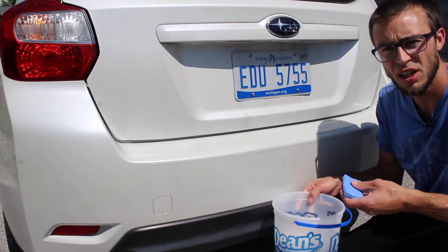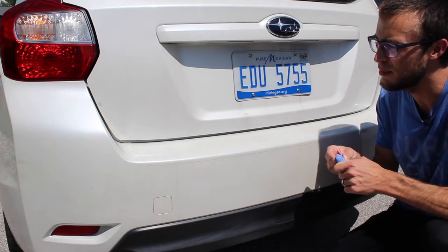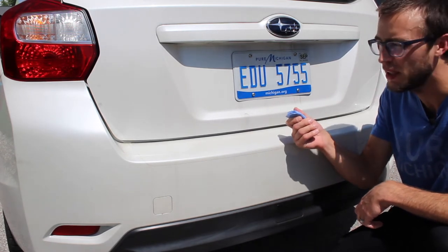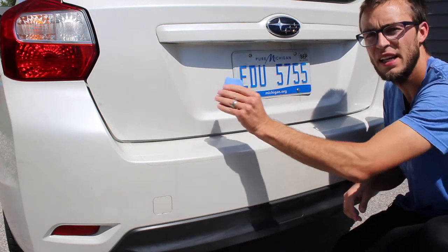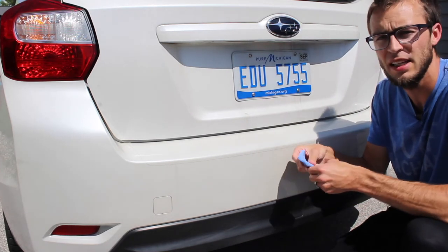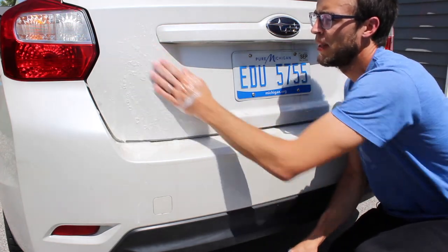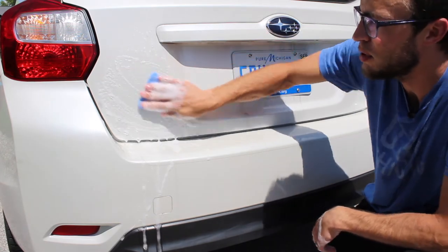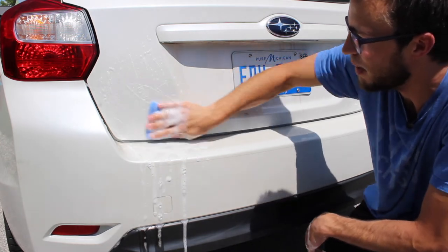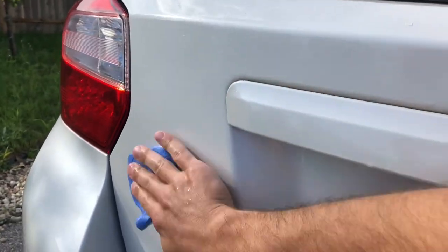All you need is a clay bar, a little car wash soap and water, or some clay bar lubricant. These are little flecks of metal just on the surface of your paint. What the clay bar does is you get it wet with the lubricant or the water, and you slide it along — it actually picks up the little flakes of metal and they come off your paint. Stretch out your clay like so and dip it into your lubricant. Make sure it's nice and wet — you can even put some on the car. Just slide it along; the most important thing is that it's not sticking. You want it to slide, and wherever the spots are, you just slide it along and eventually it'll pull all the contaminants out.